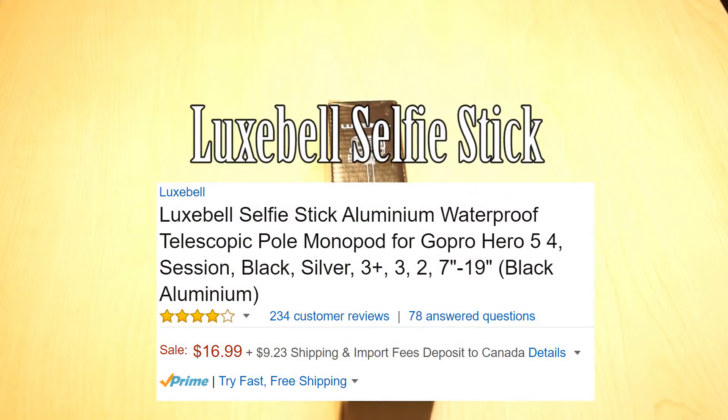Welcome to the Review Detective guys! In today's video we're gonna unbox and review one of the best selfie sticks for under $20.